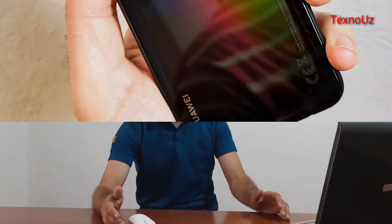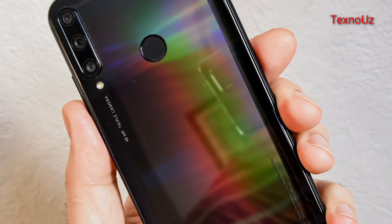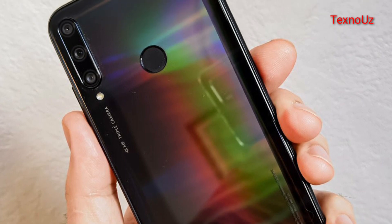Hello everyone, my name is Krupturganiz, I am Stekhnos. In this video, I will show you how to use the Huawei P40 Lite E.